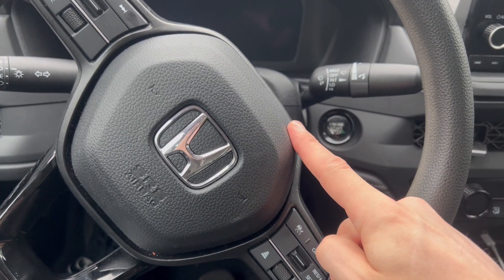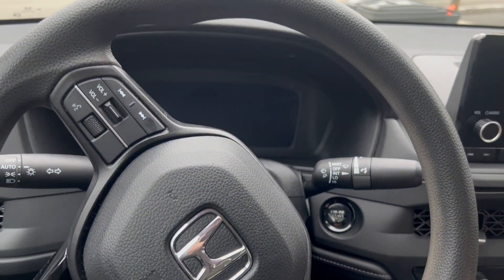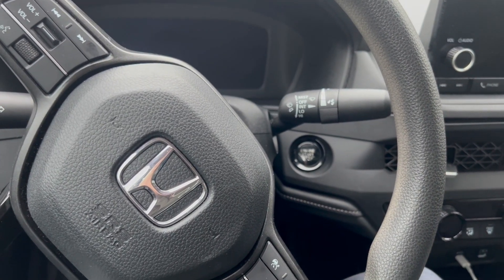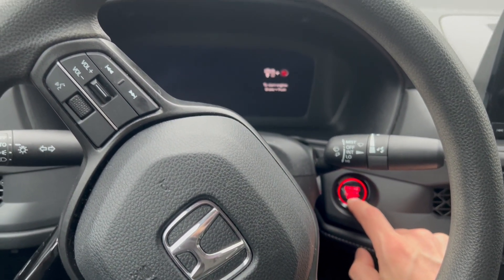What's up YouTubers, here with the Honda Accord. I'm going to show you how to put your wipers in service position. You're going to go ahead and get in the car, have your key with you. You're not going to turn the car on, you're just going to turn it to the on position.